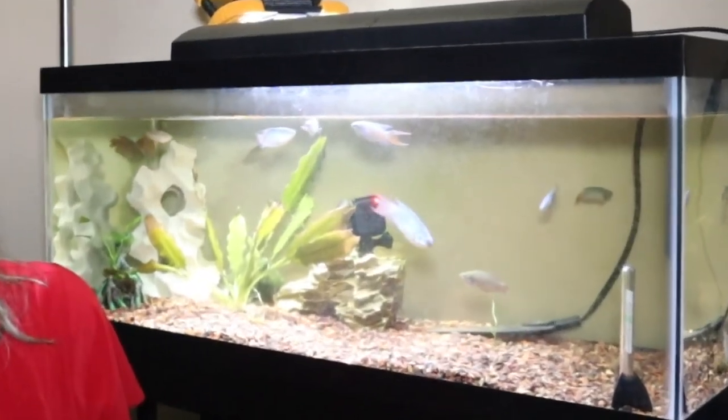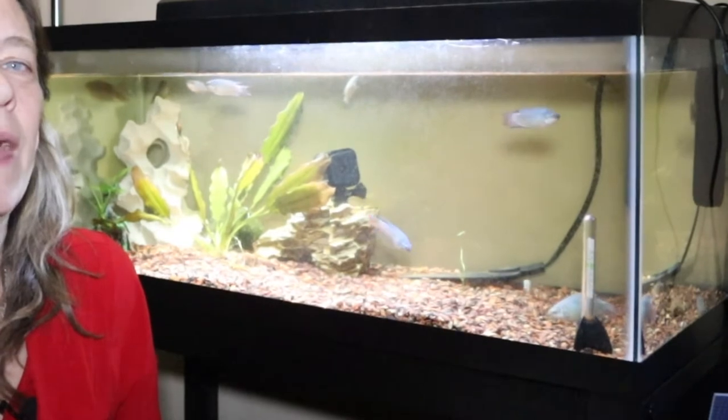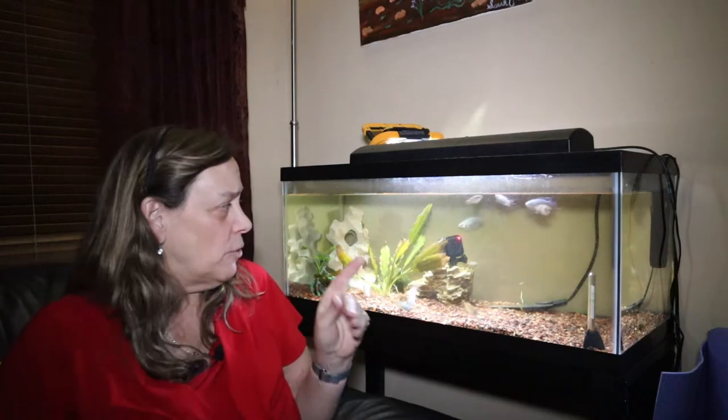They're omnivores and they'll get about two to two and a half inches big. They like slow-moving water. They really don't need a heater as long as they can stay between 70 to 75 degrees — so in my fish room, which stays right around that range, no heater would be needed. They can live between eight and ten years, so they can live a long time.